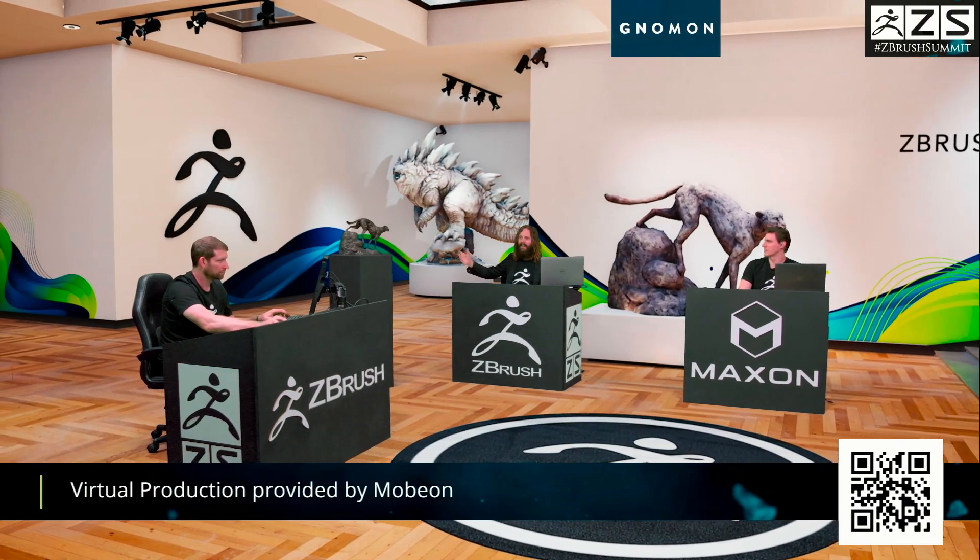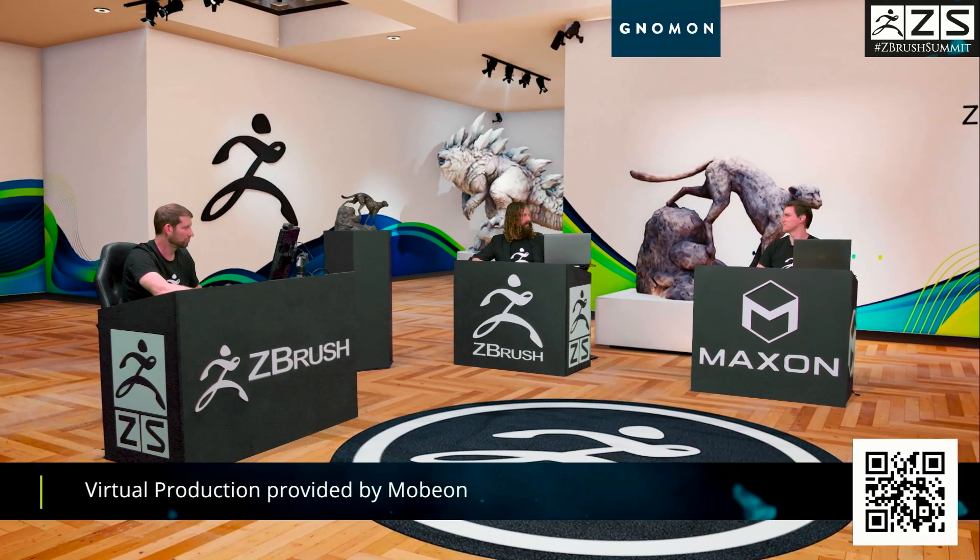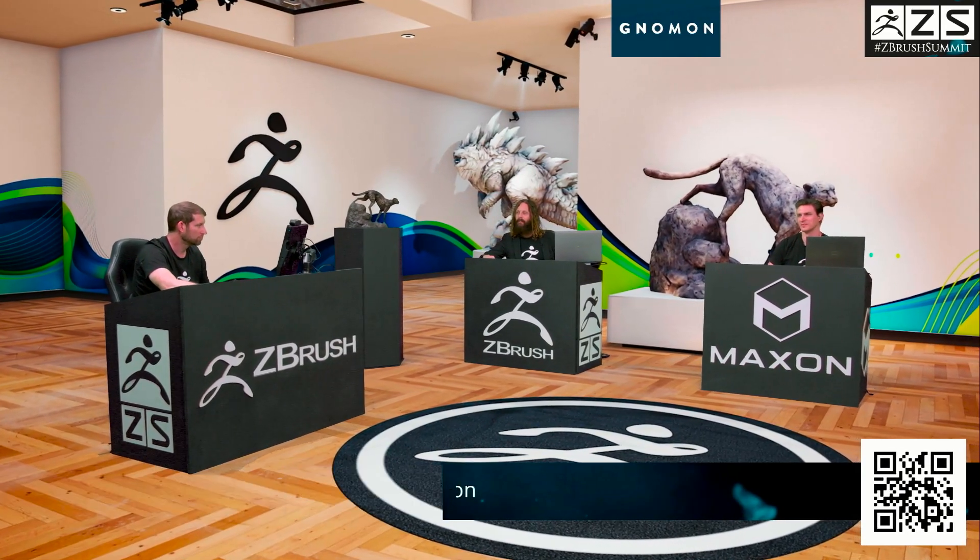Currently I'm now at Spire Animation Studios — we're kind of the new kids on the block. Small but mighty, a tremendous group that we're continuously growing. Right now I'm serving as a global character art director, working on various features with all hands on deck on our first feature. What makes us really unique right now is we're partnered with Epic and really embracing Unreal Engine for Final Pixel and all that good stuff.